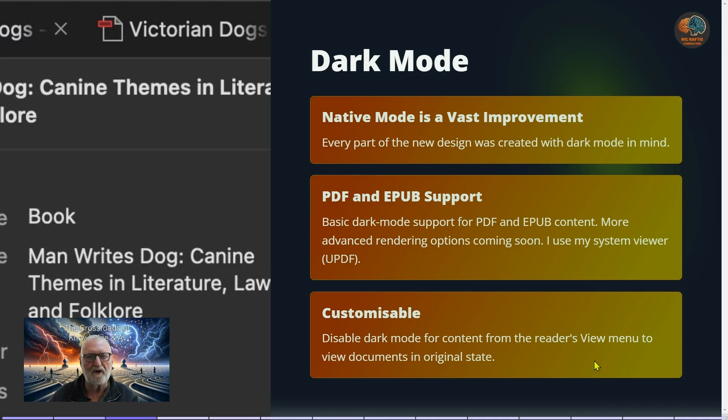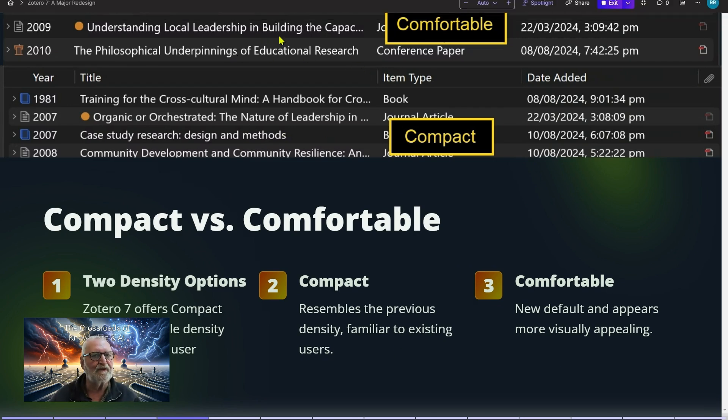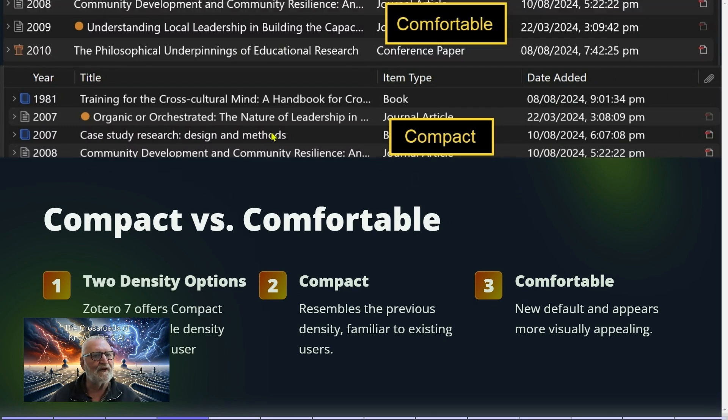Dark mode is apparently the native default, but you can switch back to light mode if you choose. There are two views: the comfortable view, which is the new default shown at the top of the screen, and the compact view, which is the traditional Zotero layout. The new default is more appealing and easier to read when scanning screens for long periods.